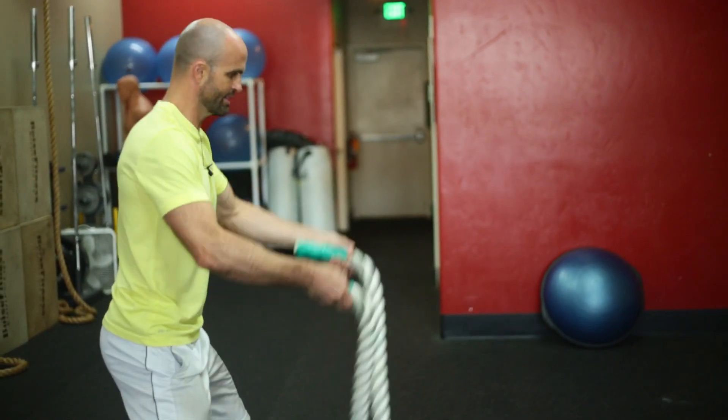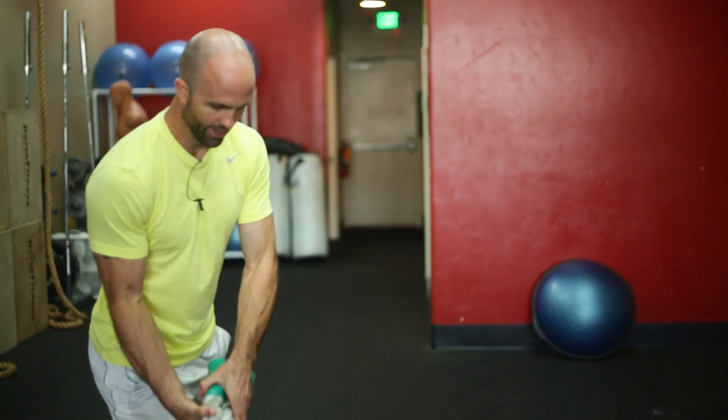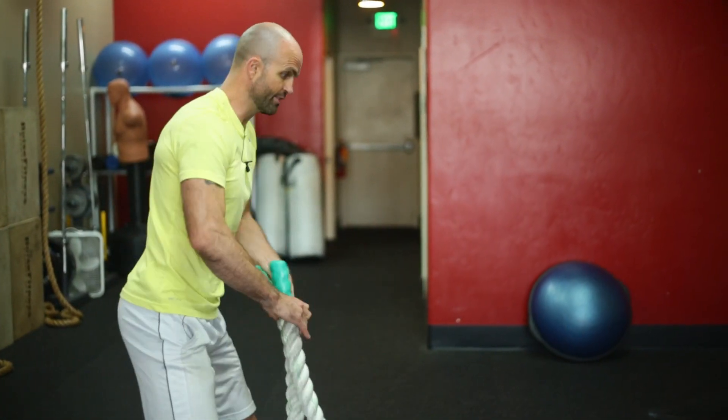Athletic stance, slight bend in the knees, abs are engaged. From there, we'd go to flips. Take it in both handles, kind of almost gripping it like a bat, back and forth — 25 each way there.